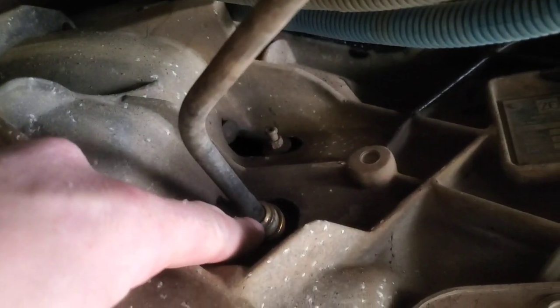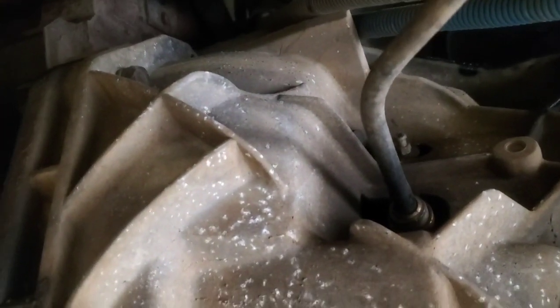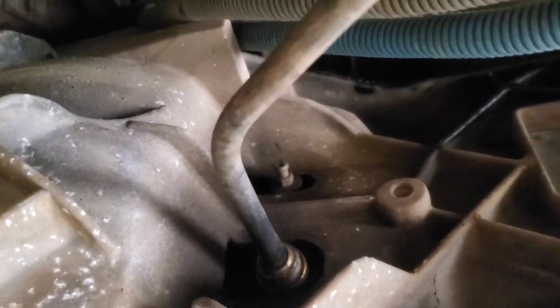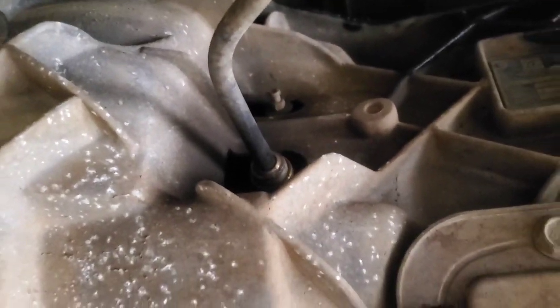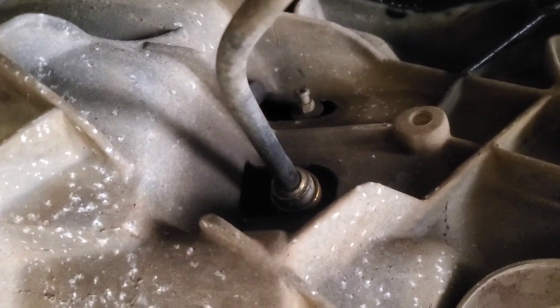You can see this one doesn't have it out here — it's got an internal one, just like the Rangers. The bleed deal is right there. So this one, the pedal doesn't do anything; it's stuck down on the floor. So it's either a bad slave cylinder or most likely probably broken fingers on the clutch or something.